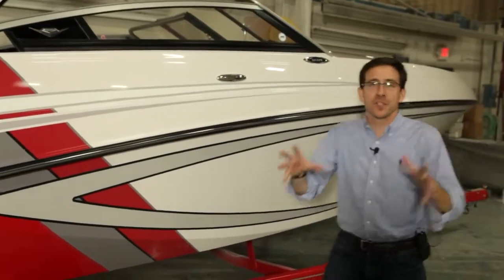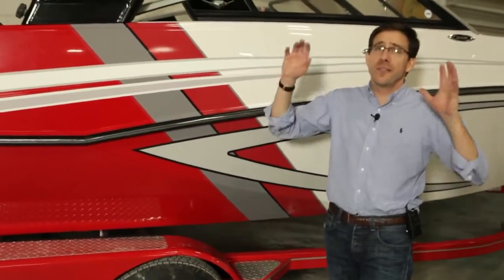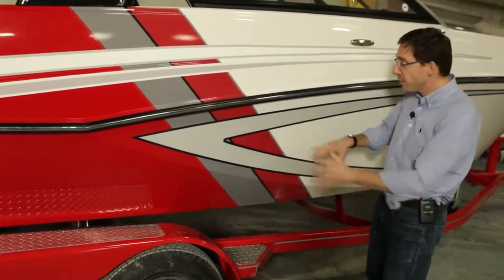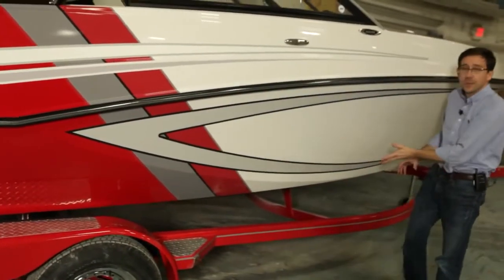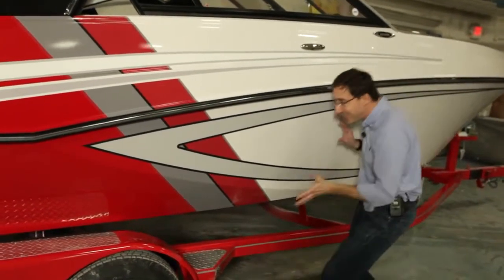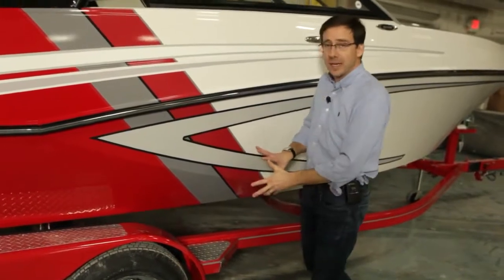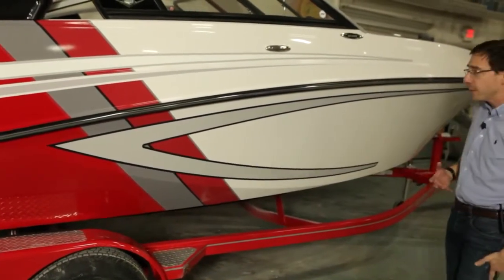There is something special about Glastron. You can recognize a Glastron boat from a very far distance away, and it's all because of the spears. The spears are the signature of Glastron. We have redesigned this new GT series including the spears — it melds the spears into the fiberglass, and on the GTS it's also enhanced with the graphic packages.